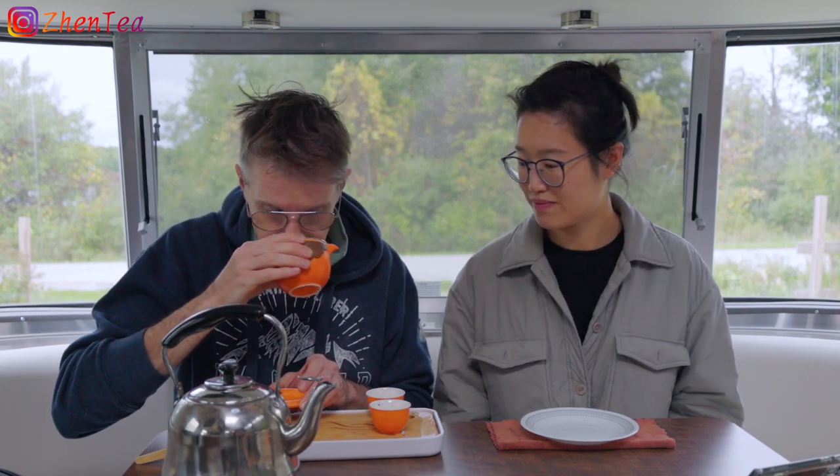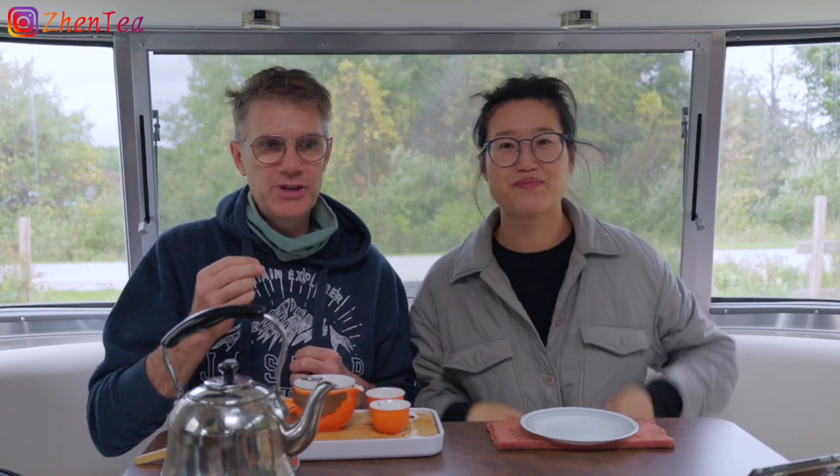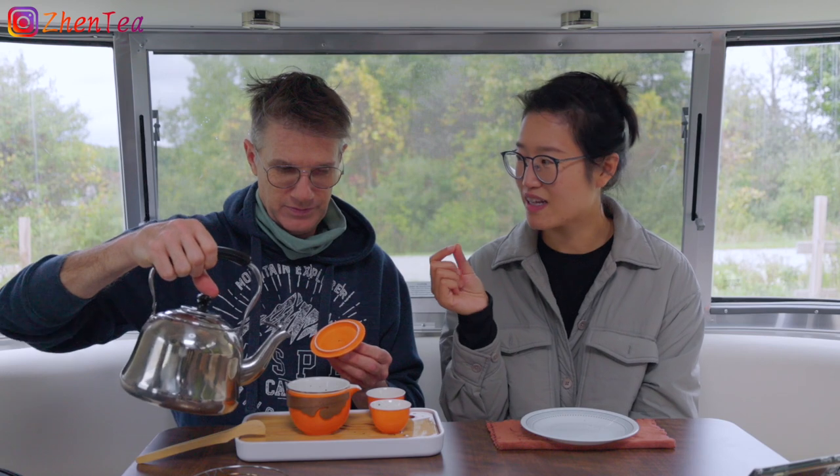Let's give the rinsed leaf a smell. I'm pretty excited to try this. Oh, this is that Tie Guan Yin smell that I love. The rinsed leaf aroma has a foreshadow of the coming Chinese orchid aroma. It's not booming — it's subtle but it's there. It's very deep; it has a layer of a creamy thickness in the smell.